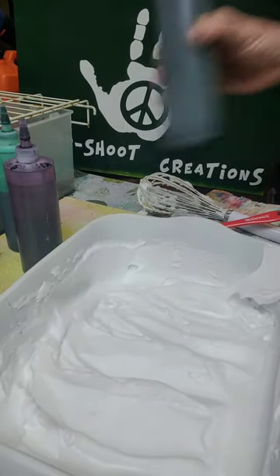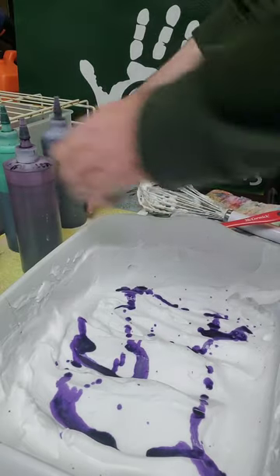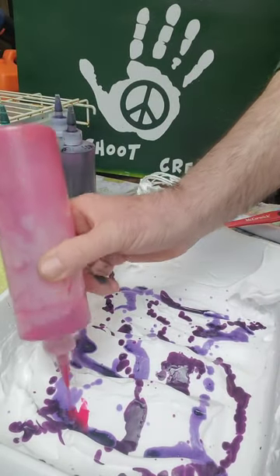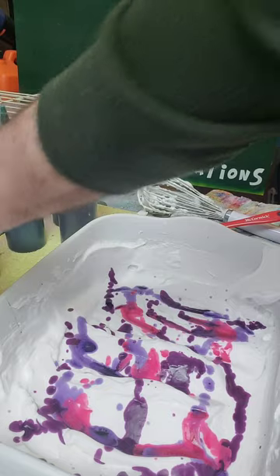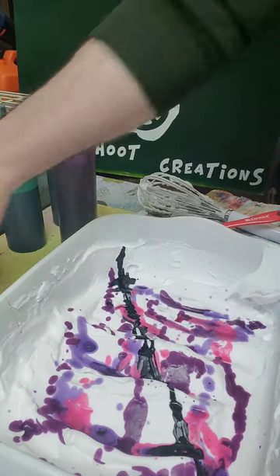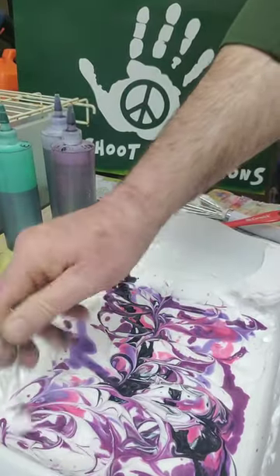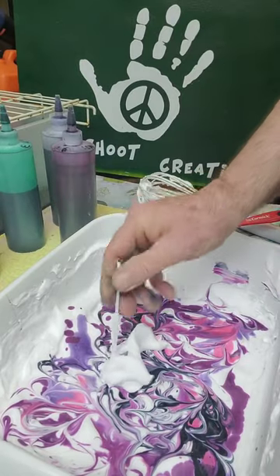On this one we're going to use some lavender — just literally throw it on there — some plum which is darker, and our little leftover pink: over here, over here, over here, and in the middle. Then a little bit of black, straight up this way, straight back that way. Just going to mix it up.